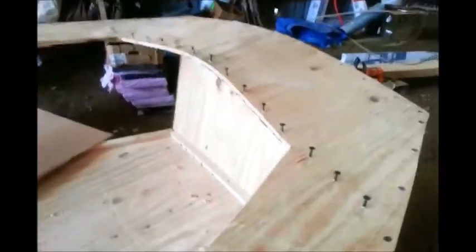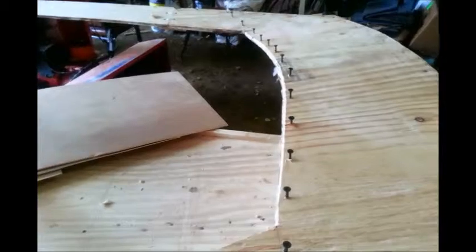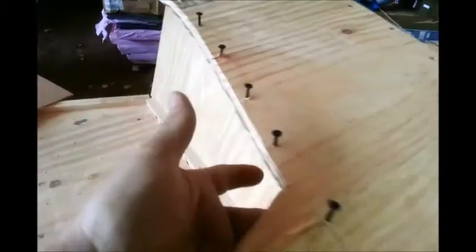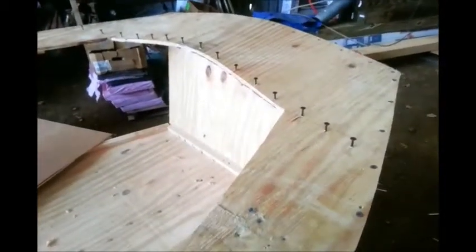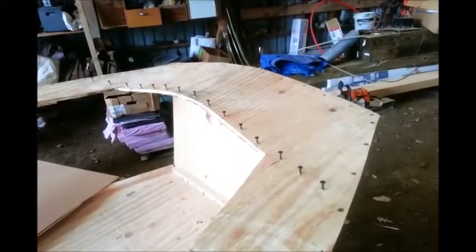We're getting all our nails set and ready. Right before I pull the piece out of the steamer, I'm going to glue along on this underside. We only have a limited time, so we're going to prep everything and do everything beforehand, so that once it comes out of the steam box there's minimal wait time until we get it put up.